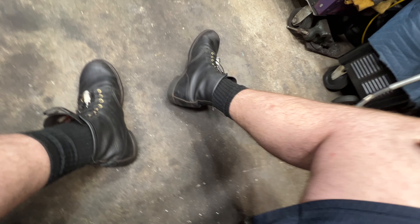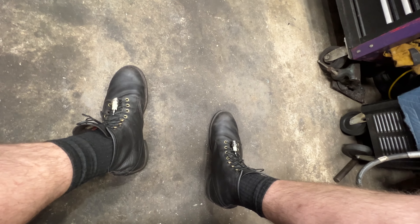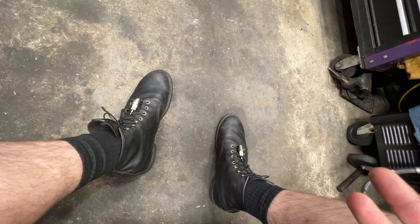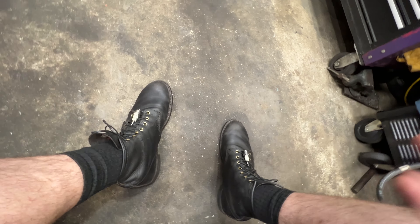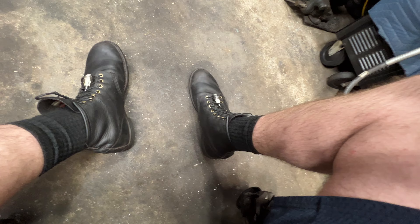So this is my review on the Blacksmiths. I love the shoes. Would I buy them again? Yes. I'm working in them, and the reason I got them is I just wanted something with real leather that I can take care of and that's rebuildable.